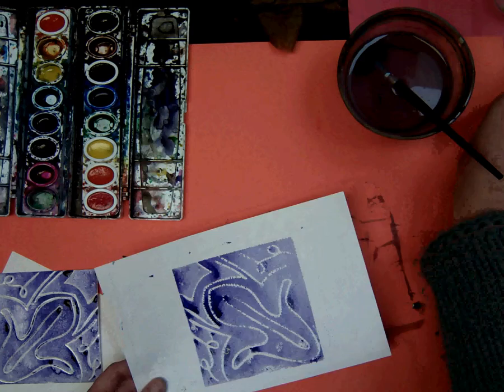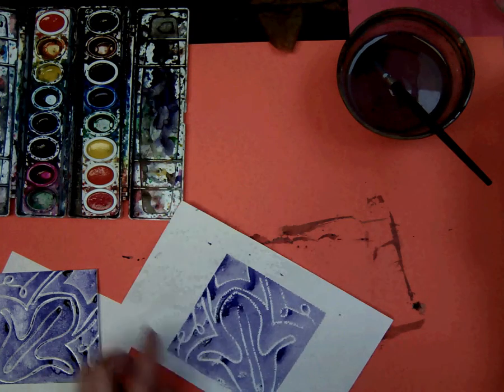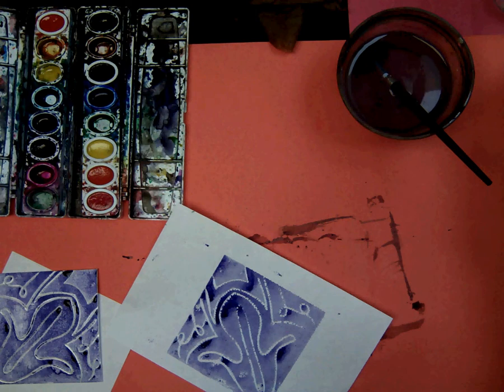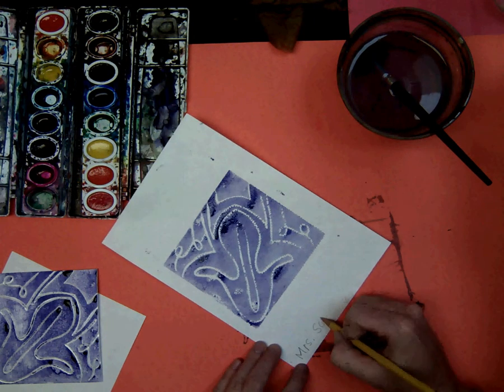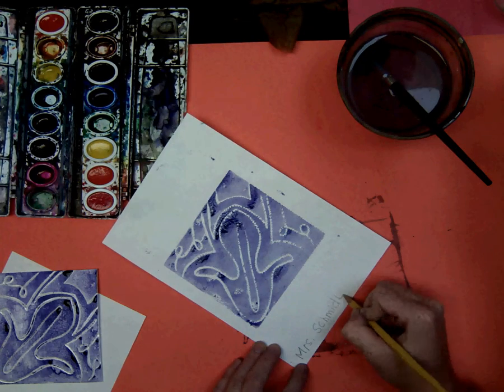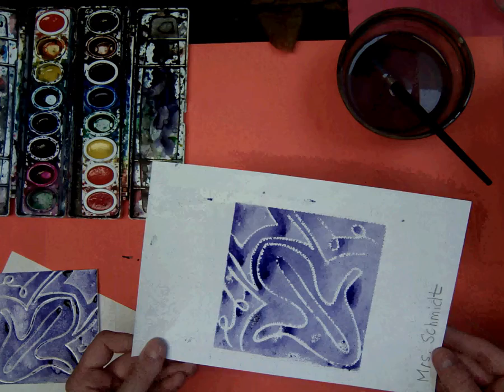Before you bring it over to Mrs. Schmidt to put it on the drying rack, it is very important that we write our name. It doesn't matter where as long as I can see it — go ahead and write your name. She will put it on the drying rack for next week.